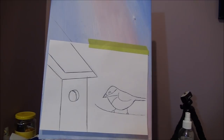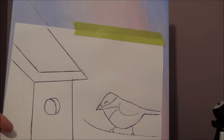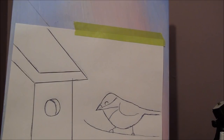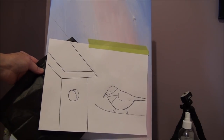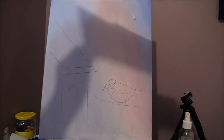Now we're going to start the birdhouse. I have a pattern for the birdhouse and I'll leave it on my Patreon page for you. What I did was take the pattern, put it on my dry canvas, tape it on, and then trace it out with carbon paper. I put the carbon paper underneath, used a pen, traced it, and had to extend one line a bit because it looked short. Then you get your drawing, take it off, and start to paint.